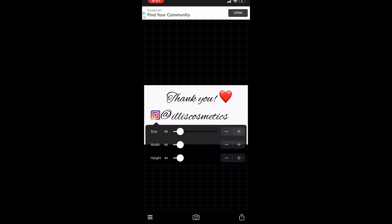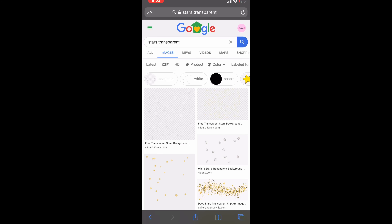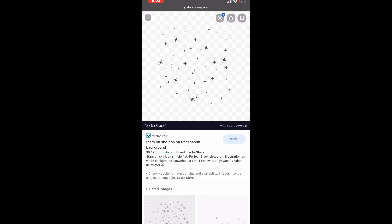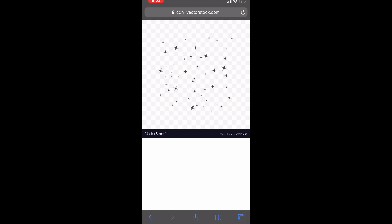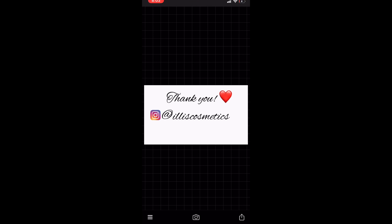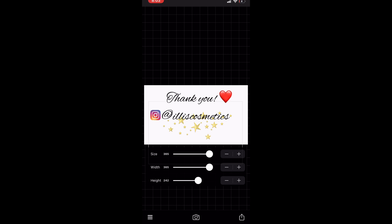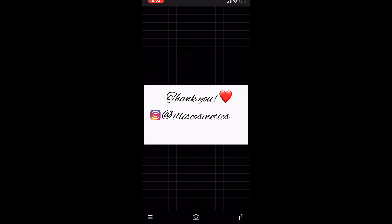You can adjust the size however you want, and there you go — you have your own thank you card. You can also search things like 'stars transparent' on Google. Not all will be transparent, so look for ones that are. I found some gold transparent stars; you can go for pink or black. As you can see, they sit right under the logo or name, which I like.